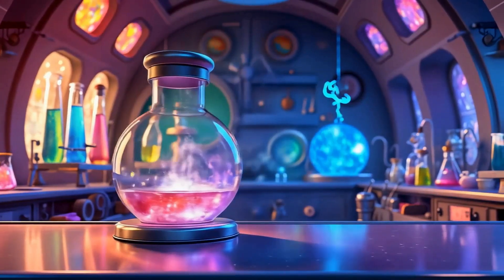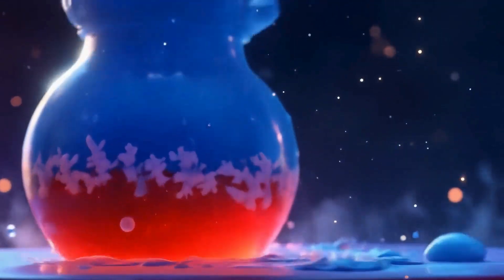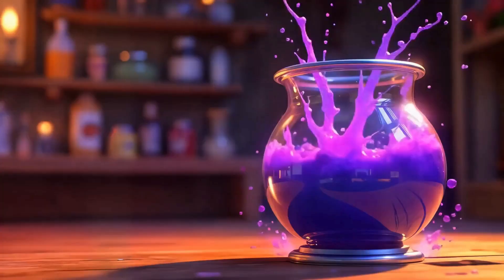Pour in red, then add some blue, watch the color turn brand new. Stir it round and watch it swirl — poof, it turned to purple pearl.